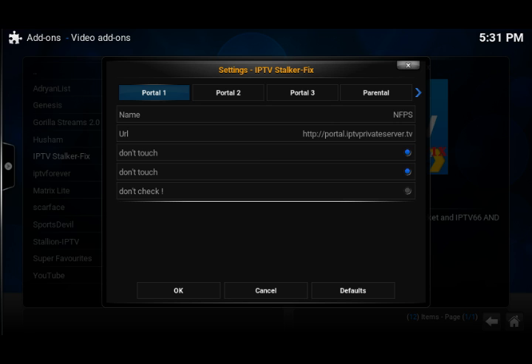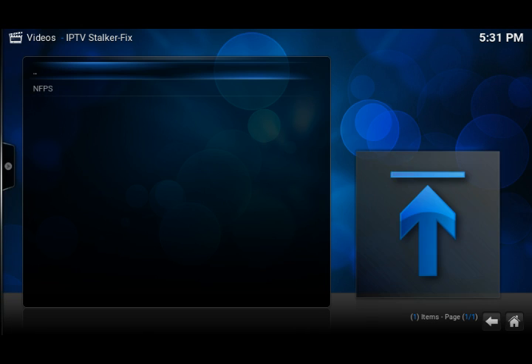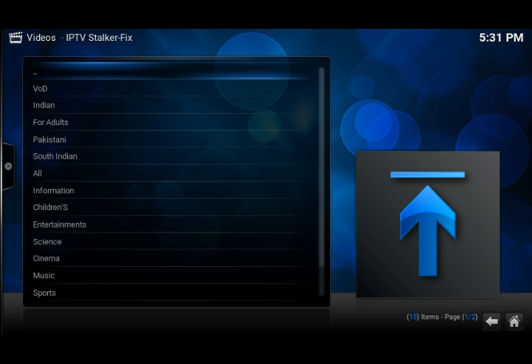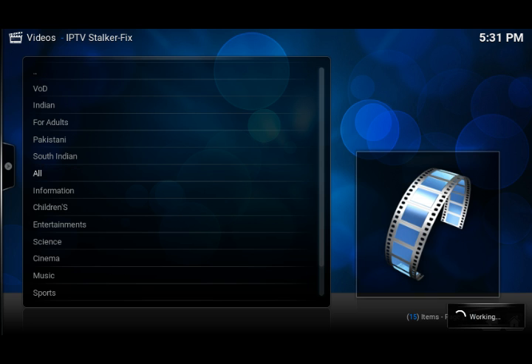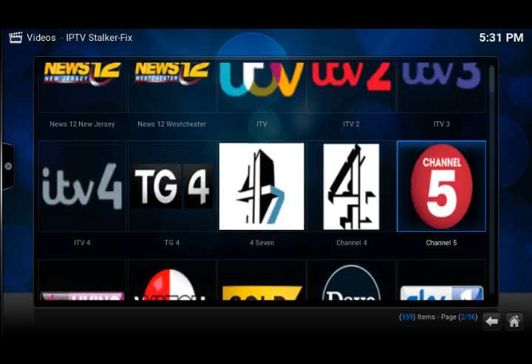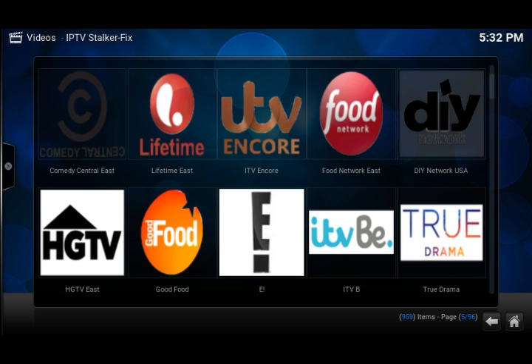It says do not touch — don't check it, it's okay. So let's launch it. If you already have a MAC address working and you want to install this, just install this and it will work. Let's try a few channels — Comedy Central.